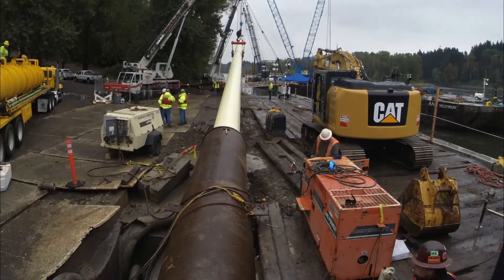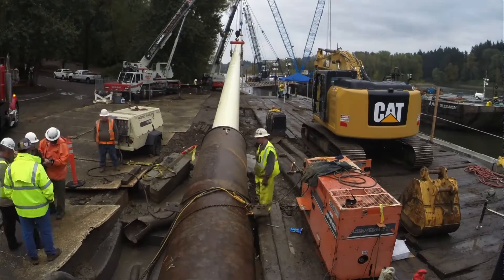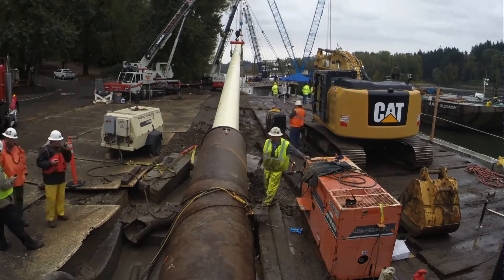After almost six months of prep work, the entire 3,900 feet of new water pipe was pulled back through the hole under the Willamette River in just 12 hours.